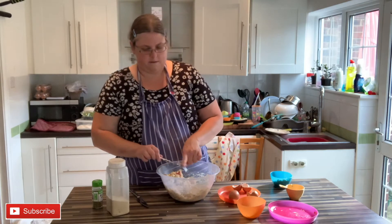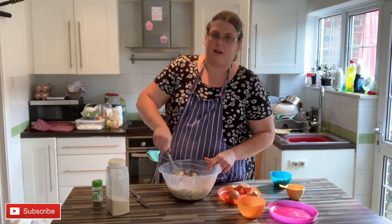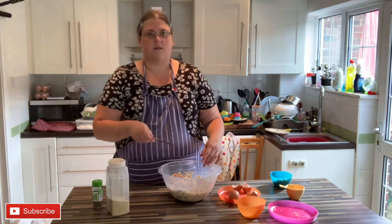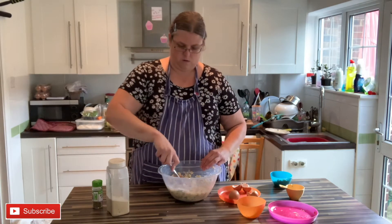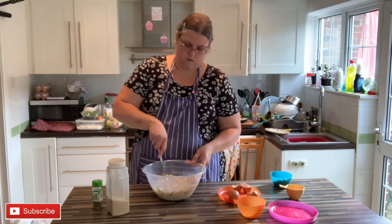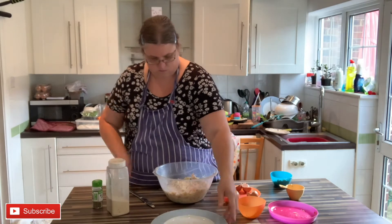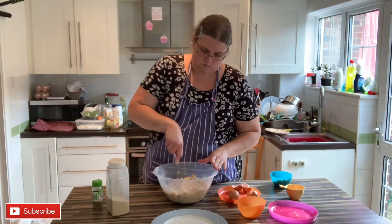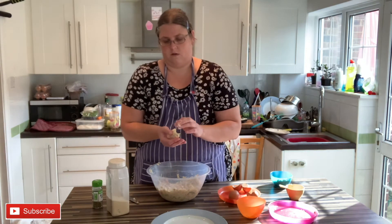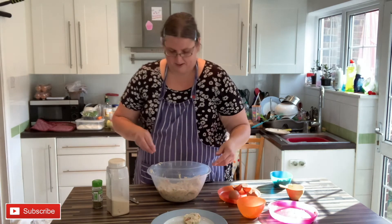Get your hands in because we're going to divide this up into about 12 patties. I'm dividing it with a knife in the bowl - first into quarters, and then each quarter into three. I've got a plate to put my patties on. Just take a portion with your hands and shape it into a nice flat patty.